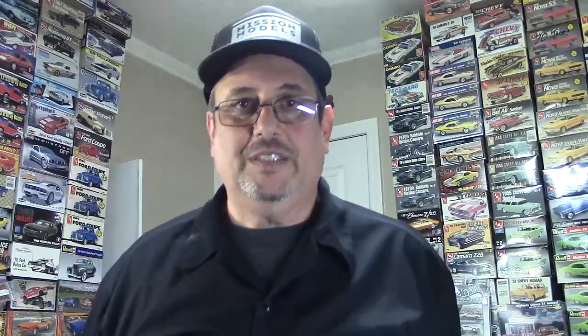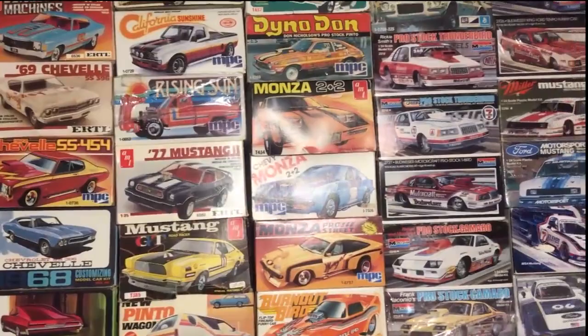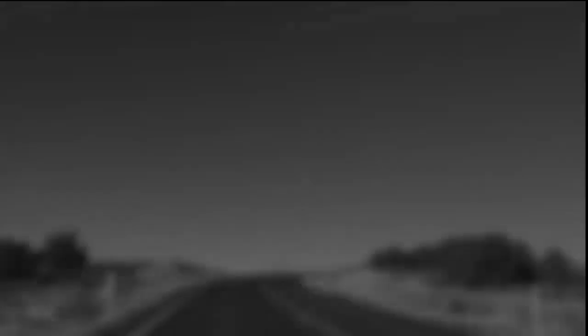We're gonna get back on to the Malibu and have my vlogs — everything's back to normal, kind of normal. So come on, let's take a look at the Volvo and what I got done with it, and then we're gonna get right back on to that Malibu. I didn't get as far as I would have liked with the Volvo over my vacation, but I want to show you what I did.